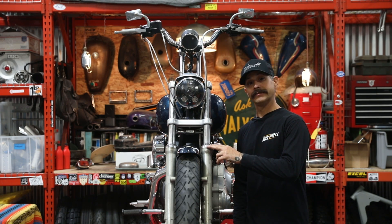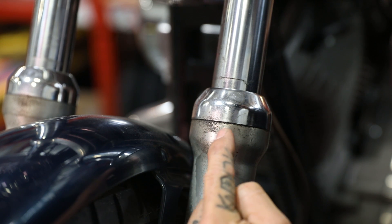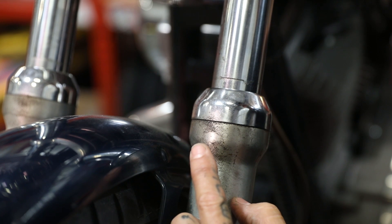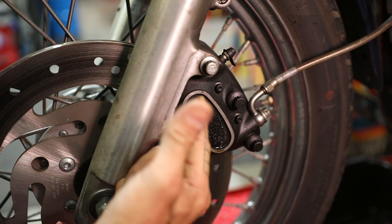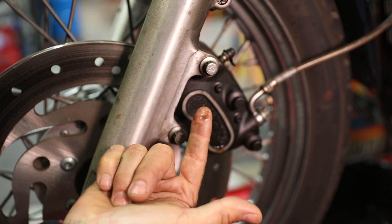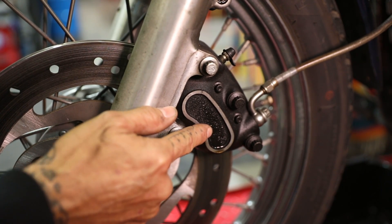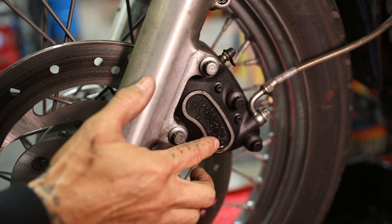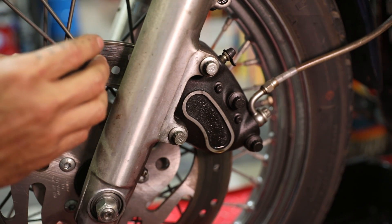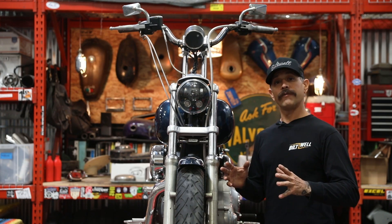There are a couple things you can look for to know if your fork seals need replacing. Your fork seal is located underneath the cap. If you notice dirty or contaminated fork oil hanging around that area, you more than likely have a leaky fork seal. This is a perfect example of why you need to change your fork seals when you first notice them leaking — fork fluid has escaped past the seal, dripped down onto the caliper, and actually got into the brake pads, making them and the brake surface less effective.